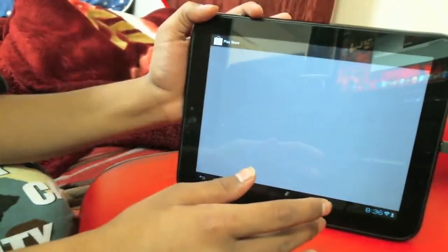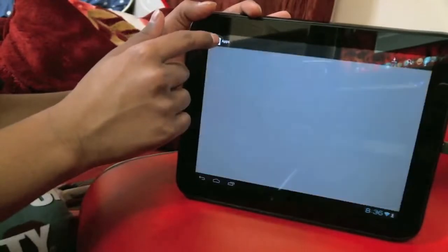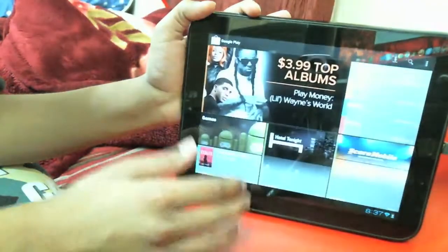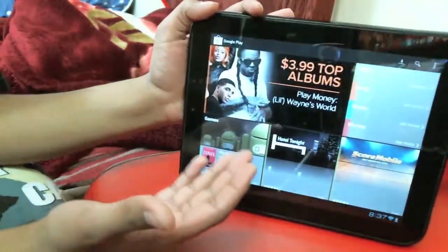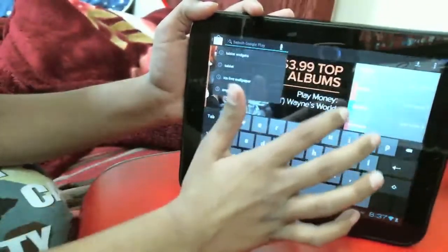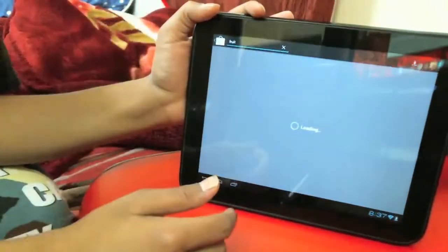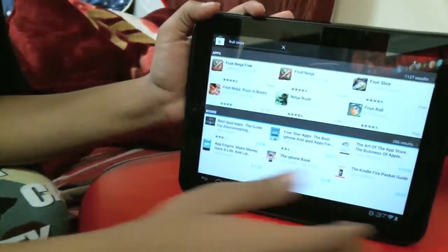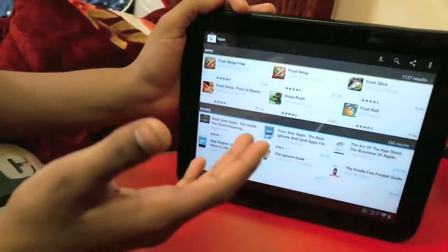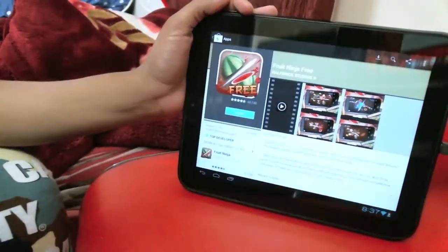Let me go into the Android Market real quick to show you it works. All right, the Android Market works perfectly. If I search for something — let's say Fruit Ninja — there it is, the first result. I can click on it and hit install since I already downloaded it, and it will start installing.